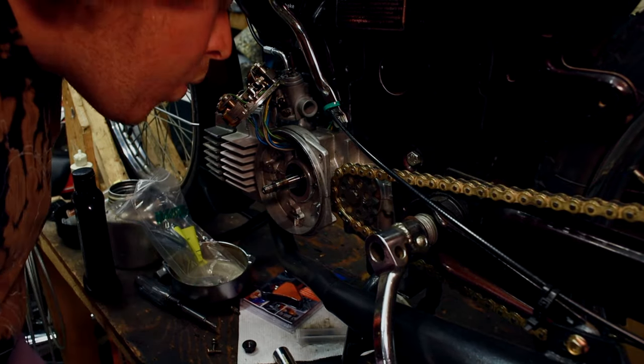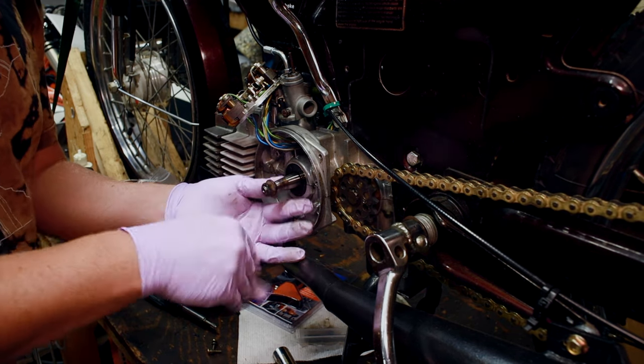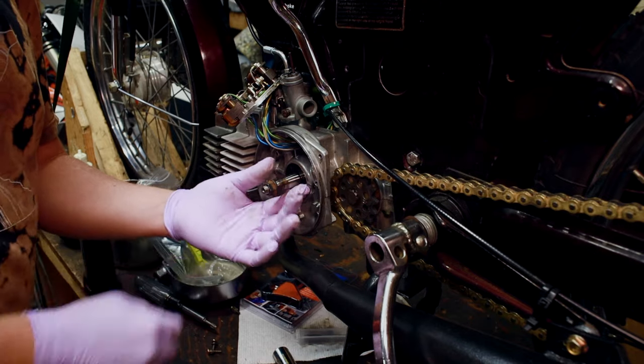That went pretty good. Let's try the nut. That's pretty good. I think we repaired those threads.